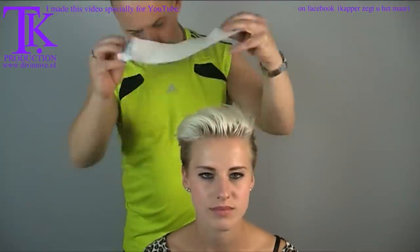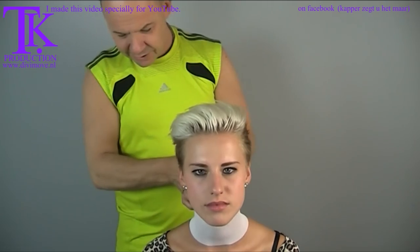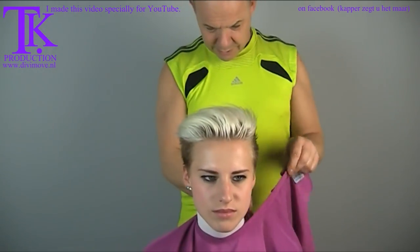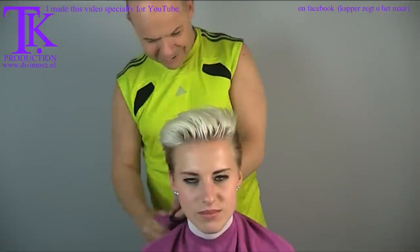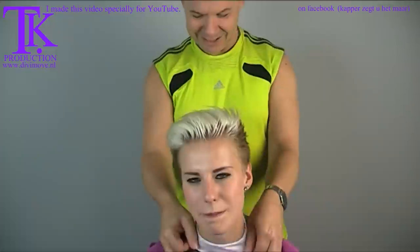As always we start with protection. It's still summer in Holland — you can see it on the nice color of her skin. She's a nice medium brown, which is what you get with a white skin.